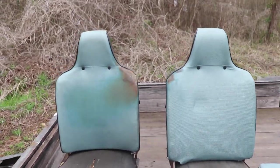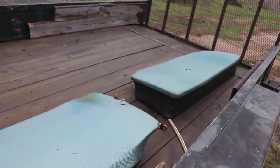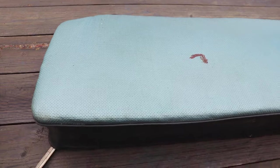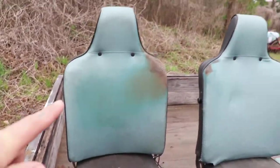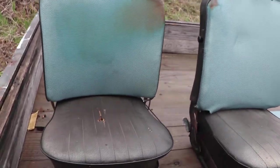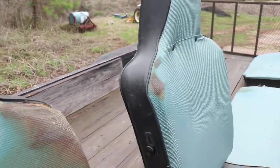All right, so here's the seats that came out of this bug. The bug is a 67, and I've been told it looks like the seats are out of a 68. The 67 would have had low seats and wouldn't have had this headrest here. These seats look like they were pretty nice back in the day — a nice shade of teal, I guess you'd call it, with a nice looking pattern.